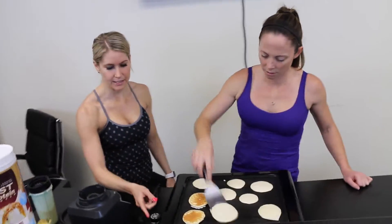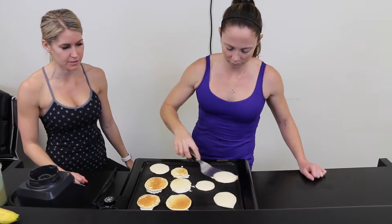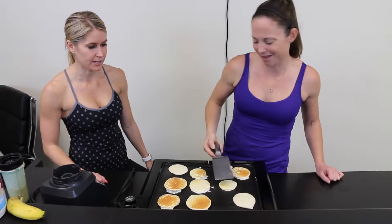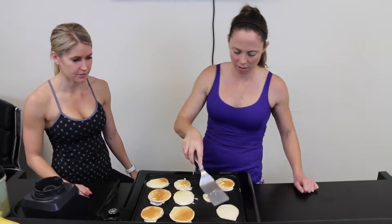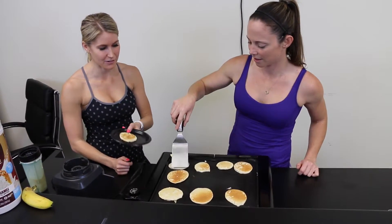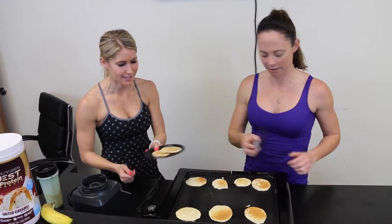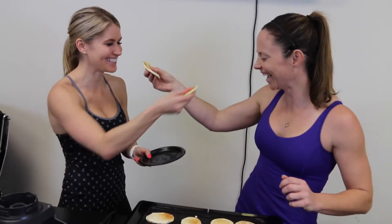The heat we have set is about 300. If you guys aren't using a griddle, just make sure it's around medium heat on the stove. Otherwise they cook a little too fast. Cook them about two minutes on each side and they're ready to go. Enjoy.